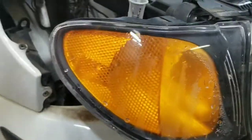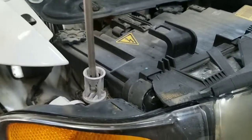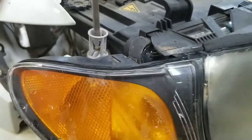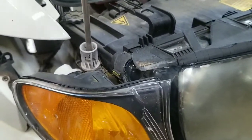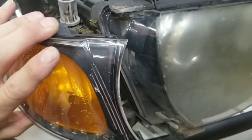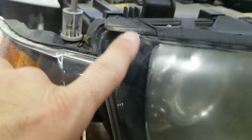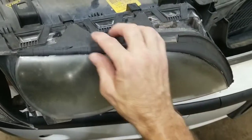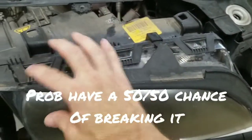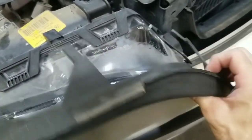Over on the side where the corner light and turn signal is, go ahead and unscrew the screw in there just to get it loose. You just have to get it loose enough to pull the light back — you don't have to take it off, just get it to clear so this side can come off. Then go ahead and remove this plastic piece with a little seal, being really careful not to pry too hard. Sometimes they'll just slide right out.